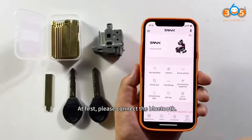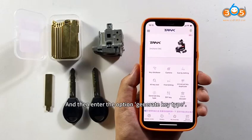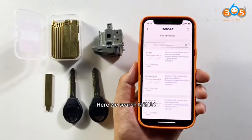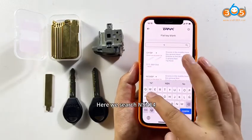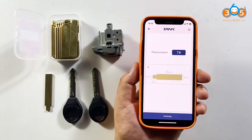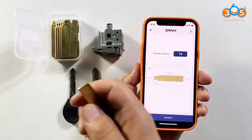At first, please connect the Bluetooth. And then enter the option Generate Key Type. Select Flat Key Blank. Here we search for SN14. Click SN14. Here we need to prepare Super Key Blank T. Click Continue.